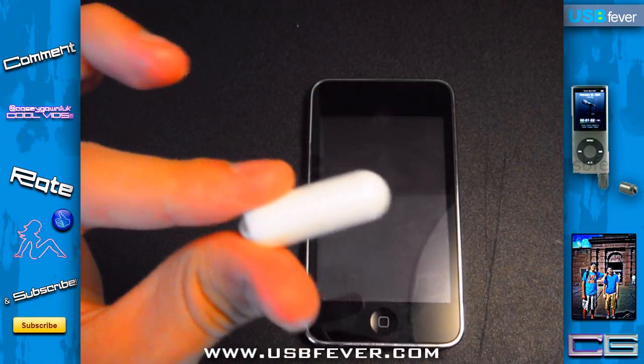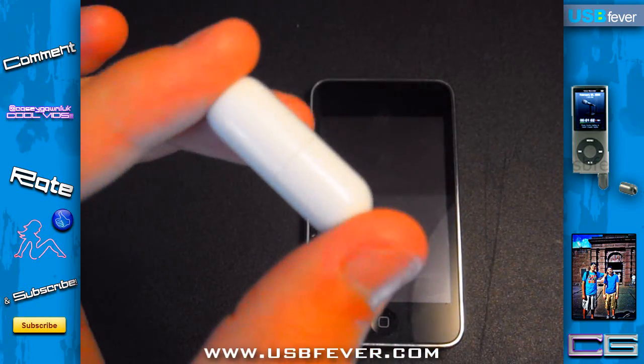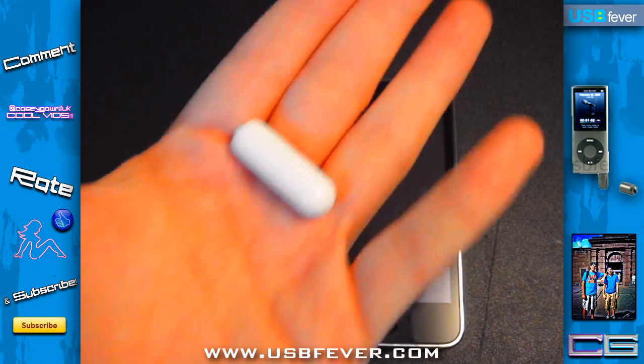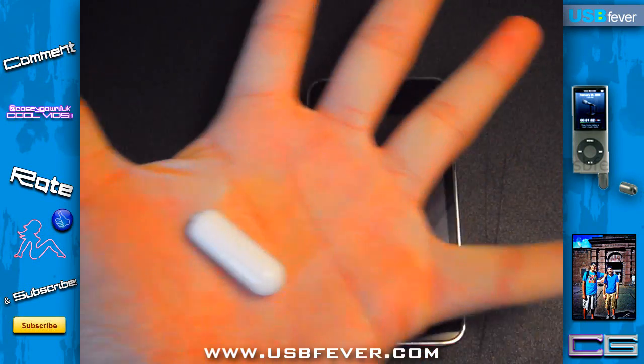It's basically just a simple little pill-shaped mini microphone — and as the name says, it's mini, so obviously it's going to be tiny. There's my hand and then there's the microphone, so it's really, really tiny.